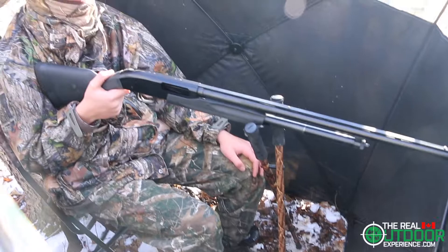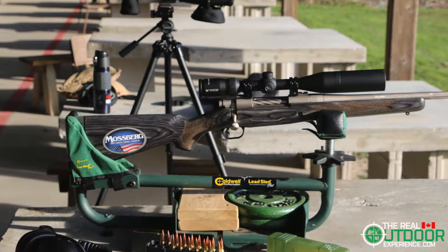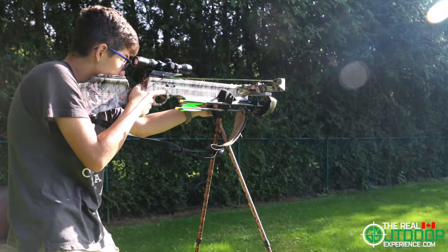Have you ever thought about how accurate you will be once out in the field? Every time I sight in from a table or a sled, I wonder if I will be as accurate. I wonder if I've practiced enough.